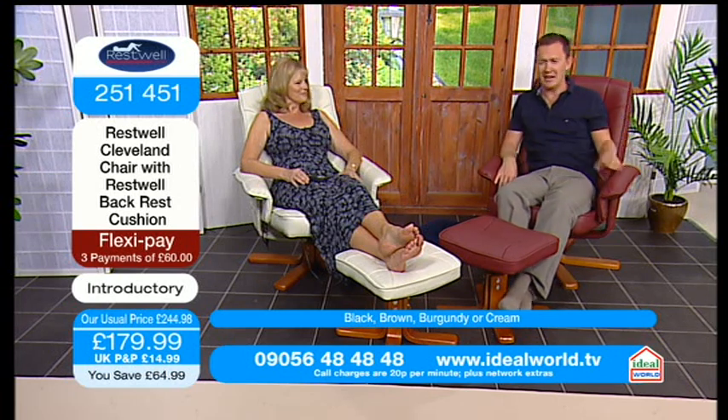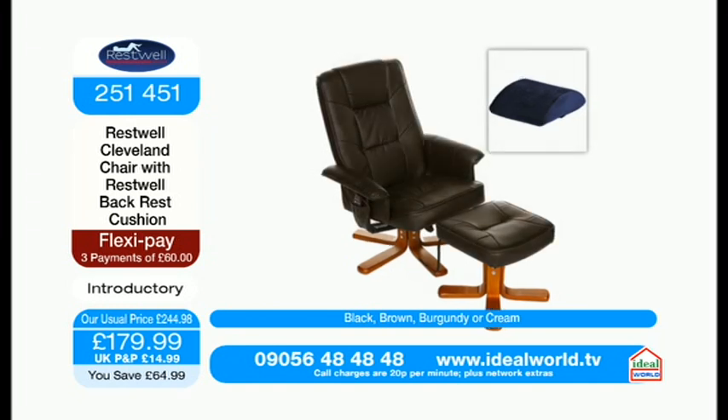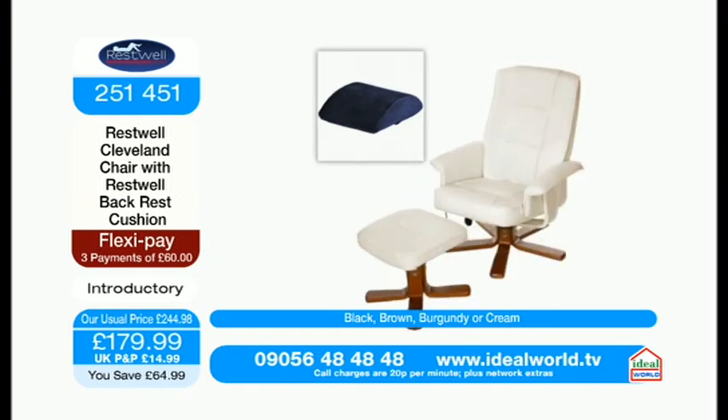We've got four colours available. We have the black — so classic, classic black. The brown, which is a very deep, rich brown. I'm actually reclining in the burgundy right now. But my favourite is actually the cream, which is almost like — I call it the Italian white.